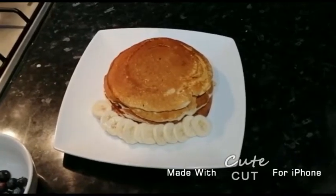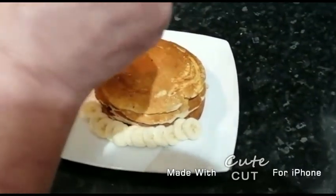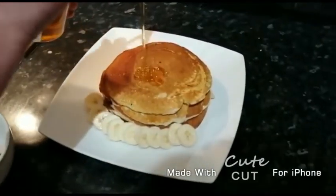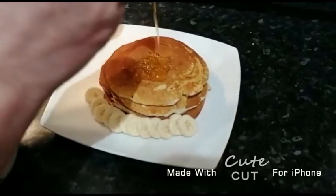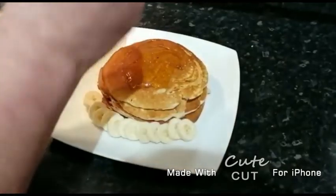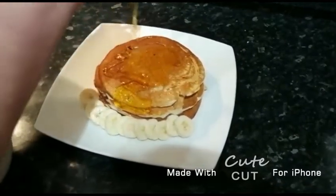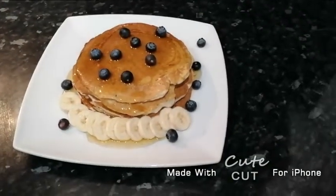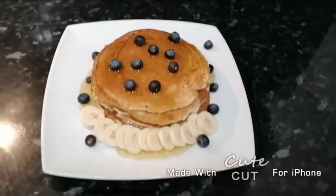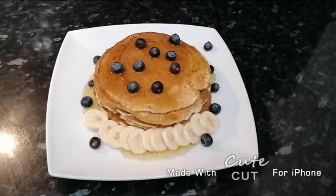Now we added a banana which we chopped up, and we're gonna add a bit of honey. Our Greek pancakes are ready. We added a few blueberries on top, some honey and a chopped banana.